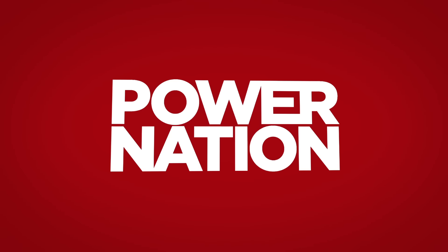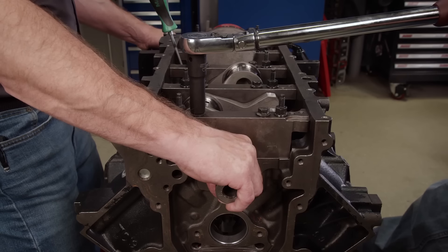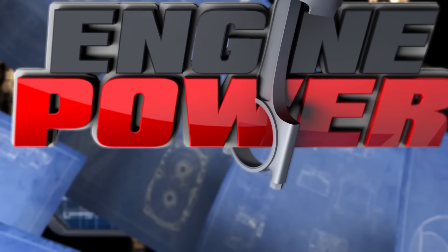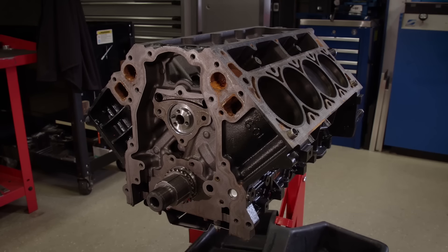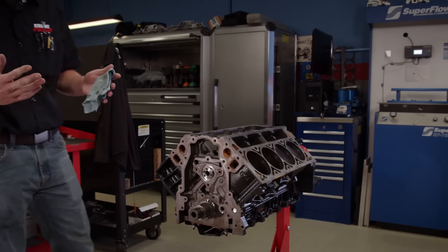You're watching Power Nation. When it comes to LS engines, there's a hundred different ways that you can build them. Ours is a unique combination of style and substance. What you're looking at is an iron LS block that we pulled from a salvage yard. Today on Engine Power, you're going to see us transform this into 410 cubic inches of fury and beauty.